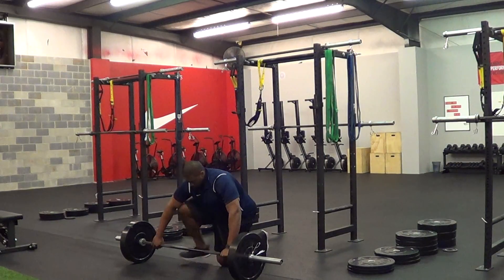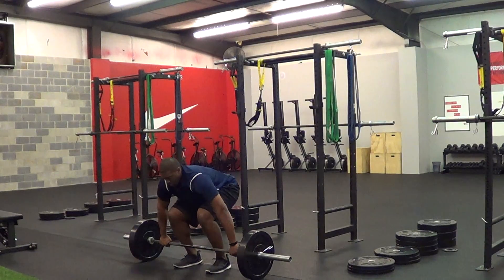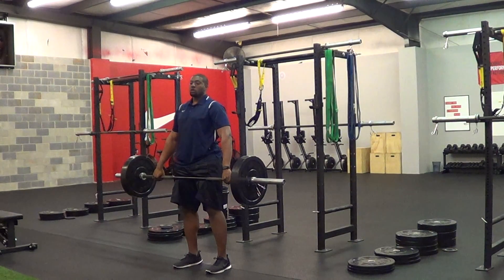Keep your hands in place. Walk your feet underneath the bar — the bar should be splitting your arches. From there, with that wide grip, all you want to do is brace your upper back, keep your back straight, drive your feet to the ground, and perform the normal deadlift.